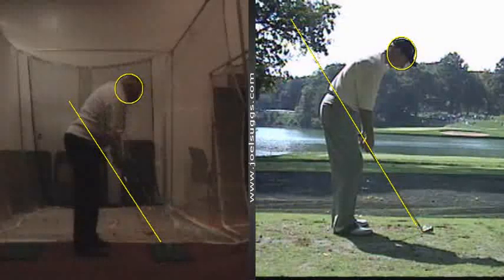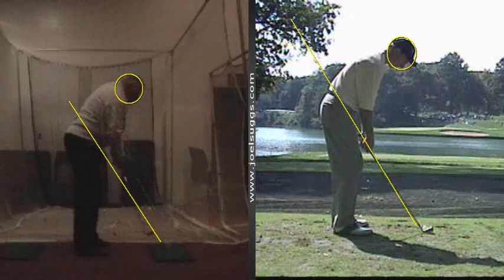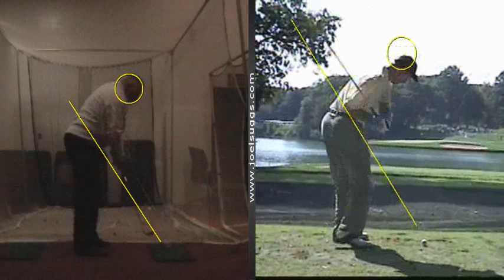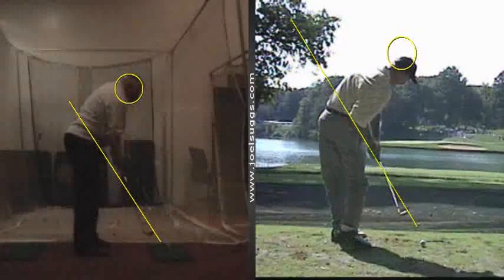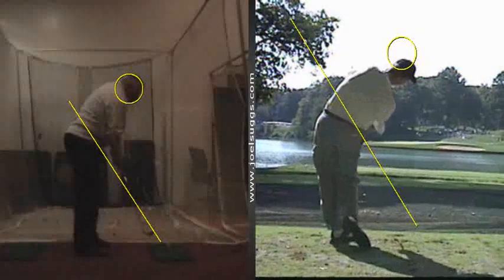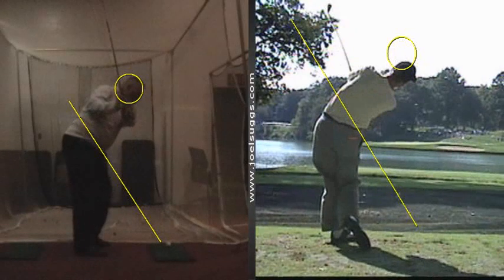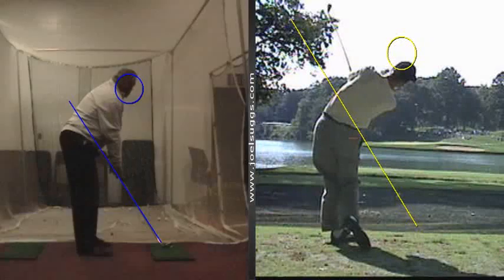Even Jim Furyk, as you see here on the right — as strange as his swing looks — gets it right back on that plane line on the downswing, and parallel to that plane line on the follow-through. And that's what you did so much better on the very first practice swing there, Dave.